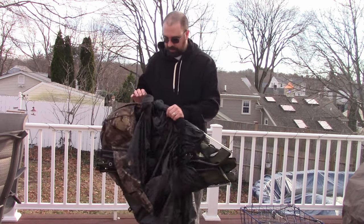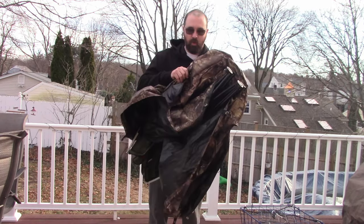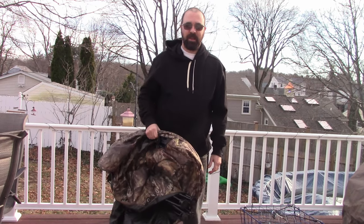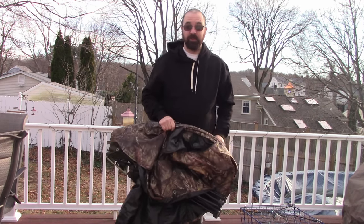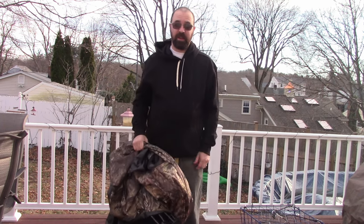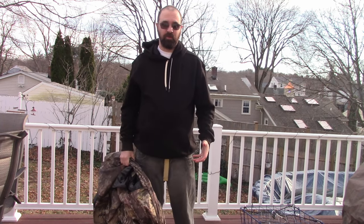So here it is in its broken-down form. It weighs about 10 or 11 pounds — mine weighs a little bit more. It's been sitting in the back of my truck so it's got a little waterlogged, but I'm going to set it up and show you how it goes together.